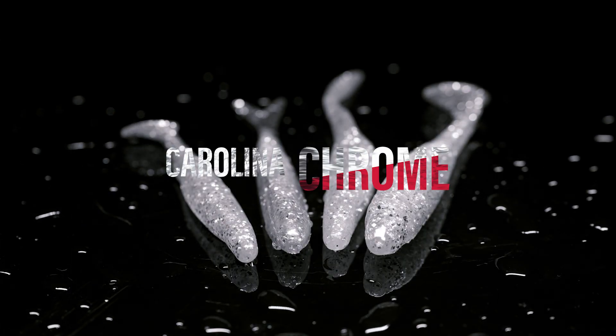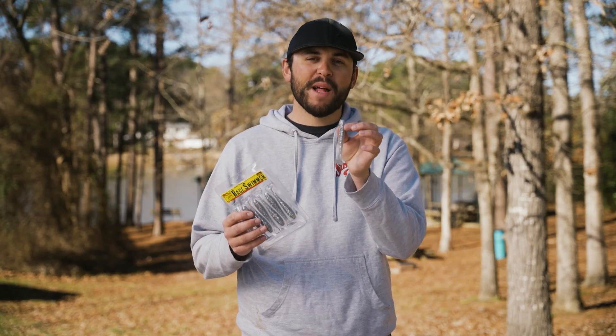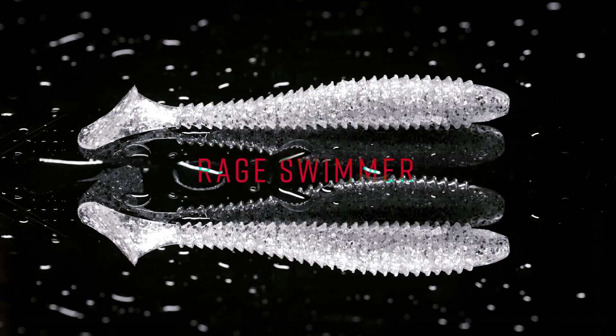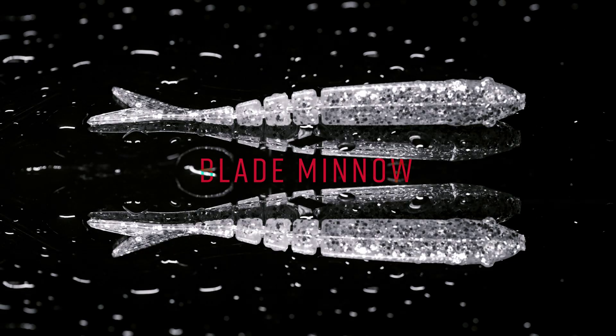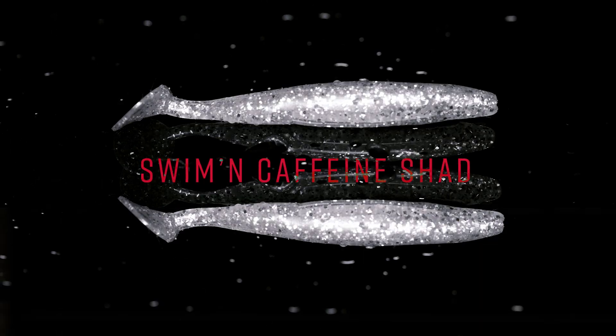Hey, it's Lucas Murphy here, and we're here to bring you the new Carolina Chrome soft plastic lineup from Strike King Lure Company. Carolina Chrome is a clear soft plastic with as much chrome flake as we could punch into it. It's coming in our standard Rage Swimmer formula and our KVD Perfect Plastics formula that you'll find in the Caffeine Shads and the Swimming Caffeine Shad.